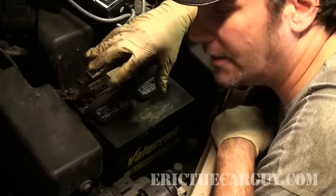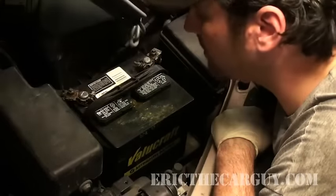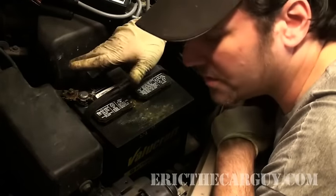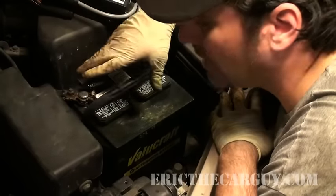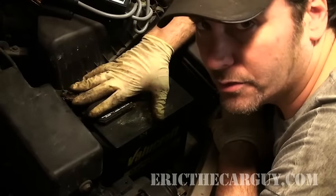And also, here's the other thing: if your battery is dead and you can't start the car, don't do this test. Because you need to have a fully charged battery in order to figure this out. There may be something draining the battery — there could be a whole host of things — but you cannot check a battery's condition without it being fully charged.